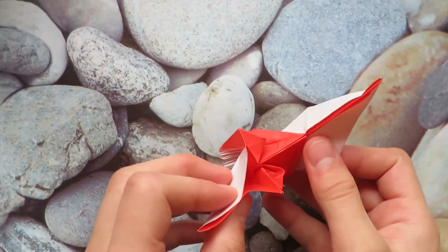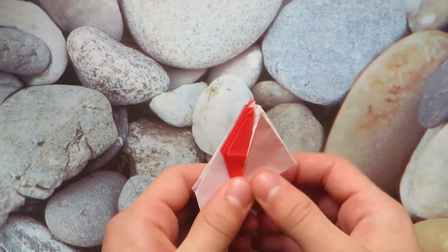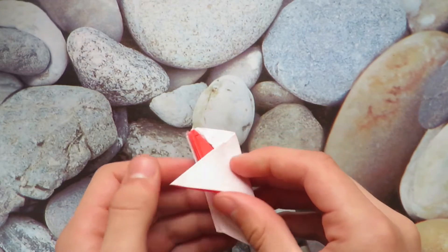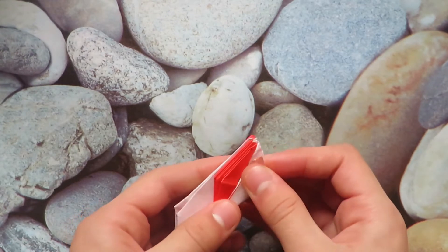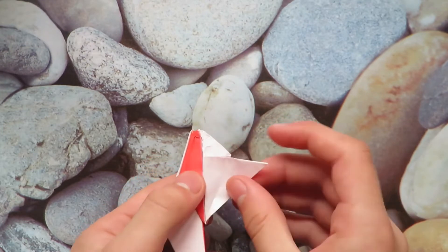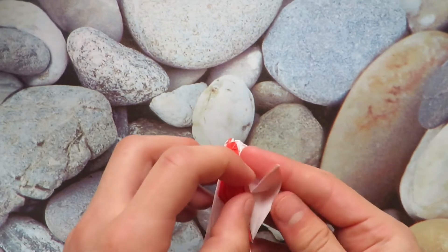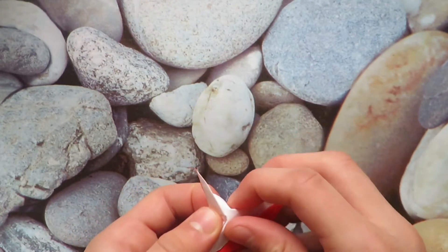We've done our four petal bases and now we need to do one more. Fold this like this and swivel it like we did earlier. Fold on the crease, take this edge and fold it to this edge, then unfold. Fold this point to this point and petal fold up like that — do the same here.